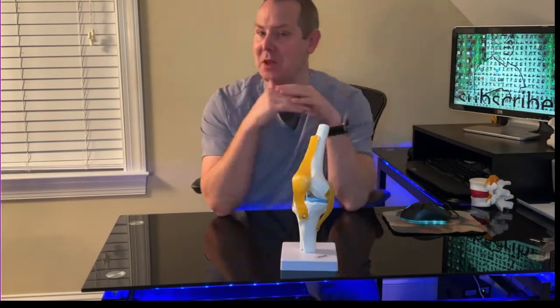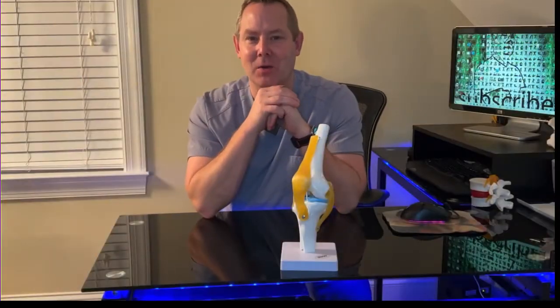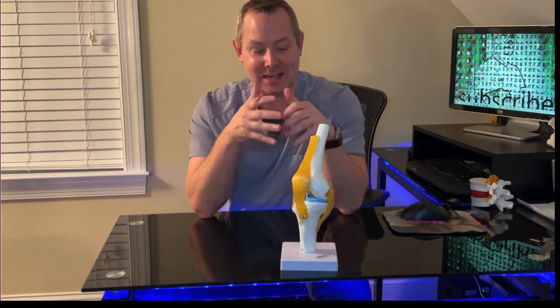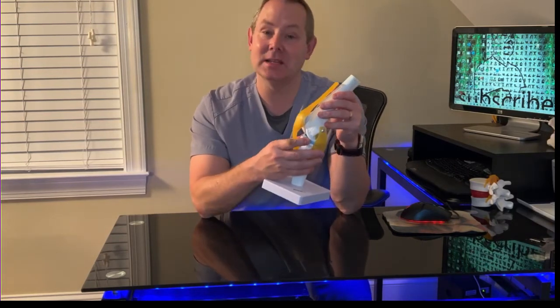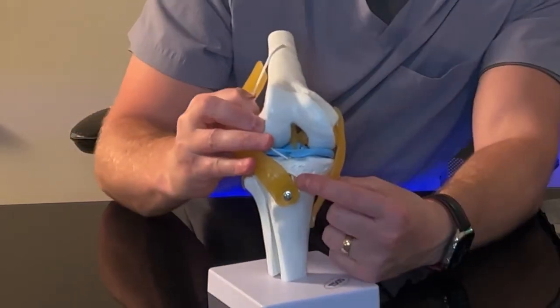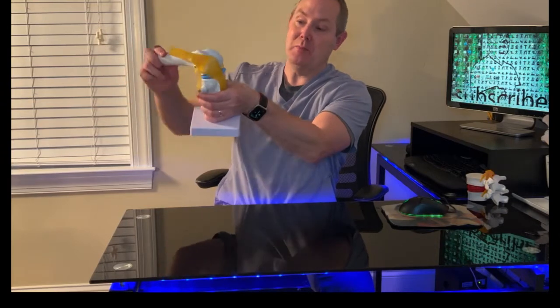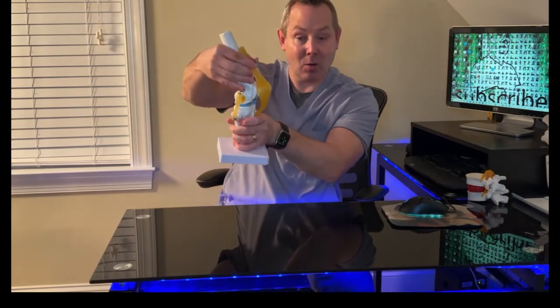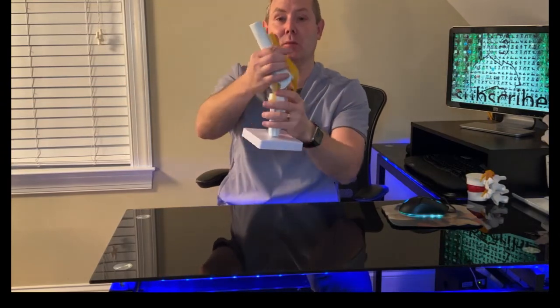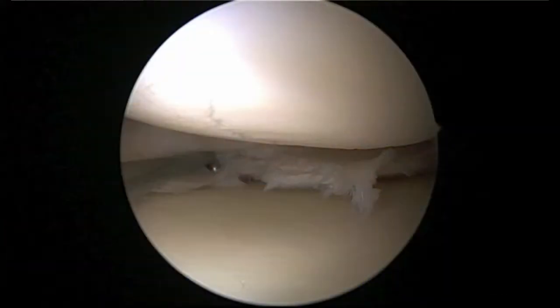The meniscus can get torn when we step on something tall, get hit from the side — a car accident, a football game, or just horsing around. The meniscus makes these two bones work together, and when the knee bends or straightens, those meniscus float around on top of the shin bone.